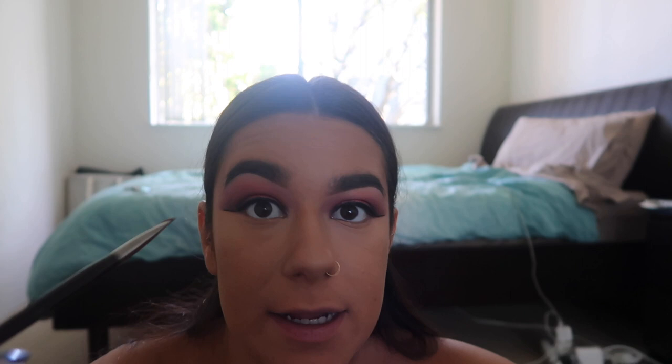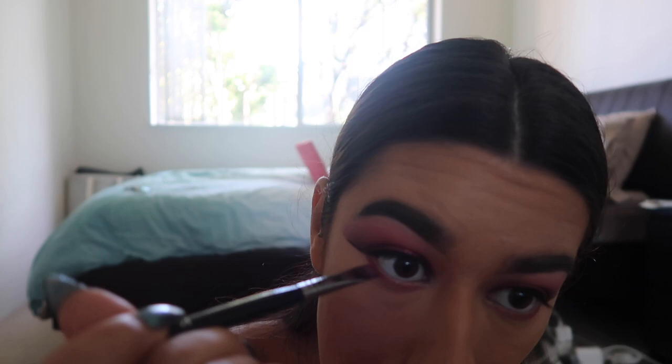We're almost done! Now I'm going to put eyeshadow under my eyes. I'm using the Morphe E43 — it's flat and really small, perfect for applying under the eye. I'm going into 'Flamingo' first, then to finish I add the red shade only on the outer corner.